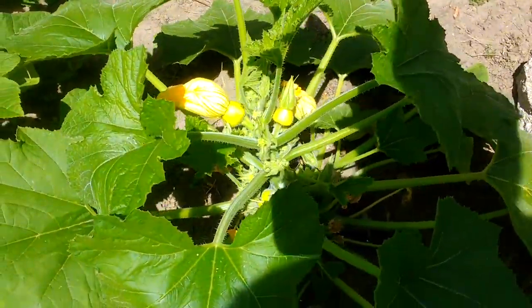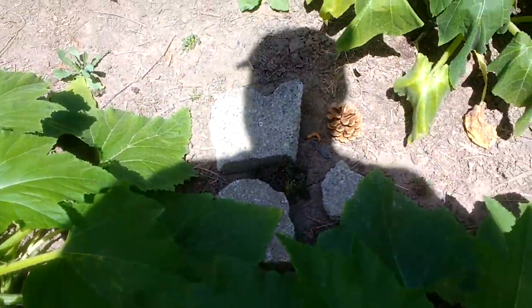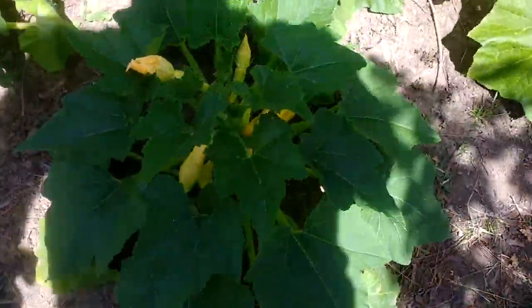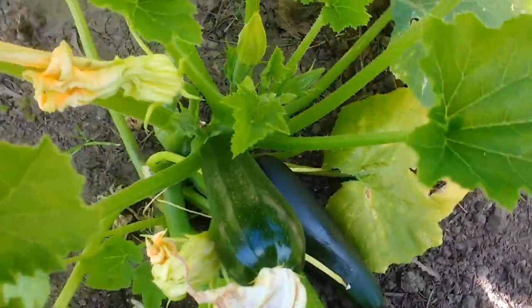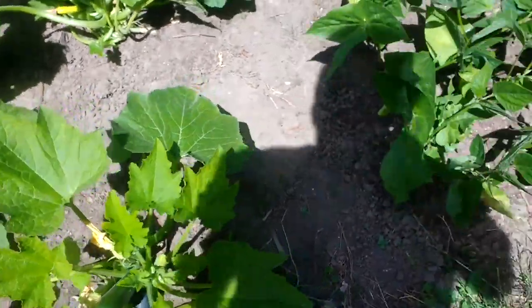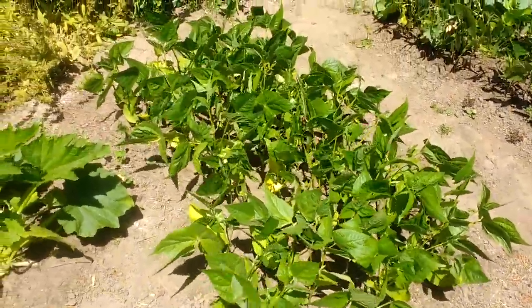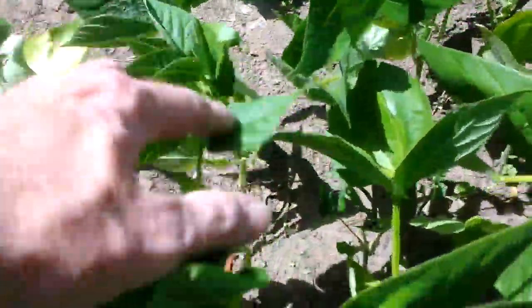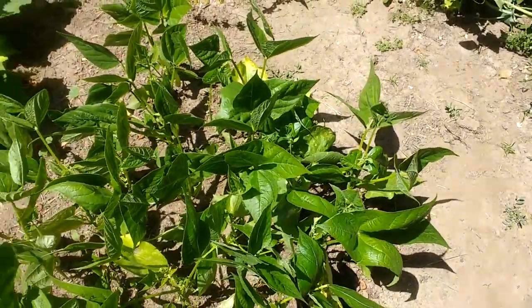We've got some patty pan squashes started over here as well, although we do seem to have dropped one. These are suffering — they're wilting and need water. Here's some nice yellow squashes, although the wrinkly skin on that one indicates it needs water too. Got a couple of really nice zucchinis here doing well, but I think these need water as well. Green beans seem to be doing okay. We've had problems with fungus on these in the past, and there does seem to be something happening to the leaves here, but it doesn't appear to be spreading.